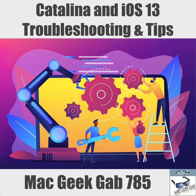The Mac Observer's Mac Geek Gap episode 785 for Monday, October 21st. Happy birthday, Matt and Chris. 2019.